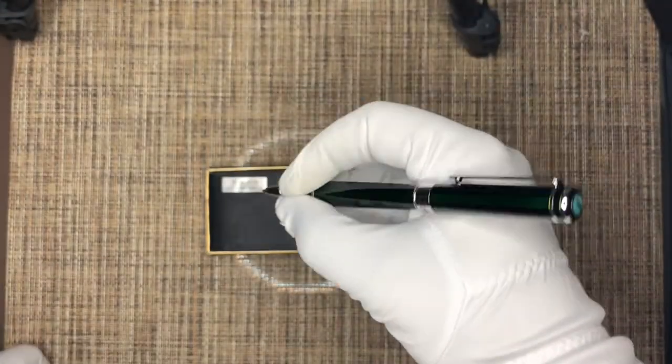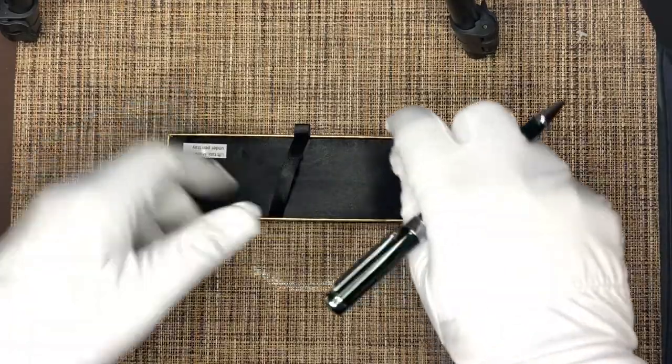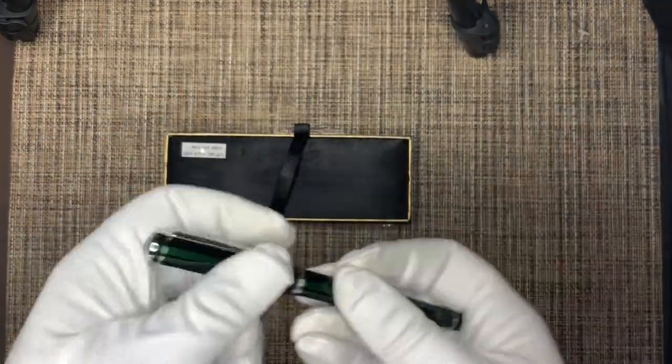The pen posts really well, feels very comfortable in the hand. Let's test it out — but before we do that, let's see what else is in the packaging.